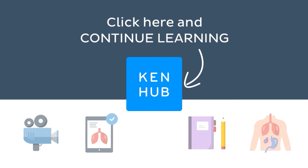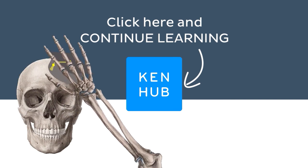Click on the button in the middle to find everything you need to become a master in human anatomy.